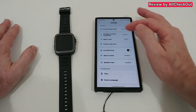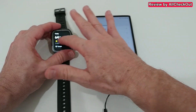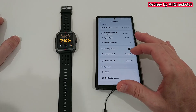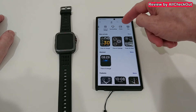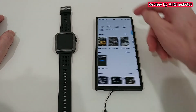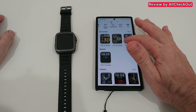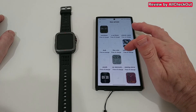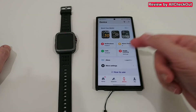You can see we have notifications, alarm clock, calls, health tracking, and even more settings — really a lot here. There are also tiles, which are the things you see when you swipe left and right on the smartwatch. You can rearrange or delete them and enable weather information. There's also a watch face market where you can see all available watch faces — free ones, top-ranked ones, and a photo option to upload your own background. There's even a category for paid watch faces, though nothing is listed there currently, so everything shown is free, with quite a large variety in different categories.